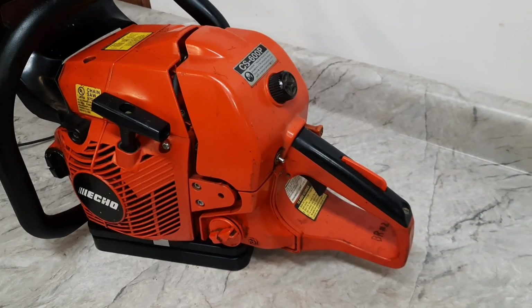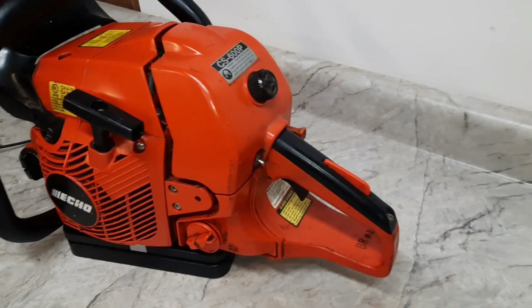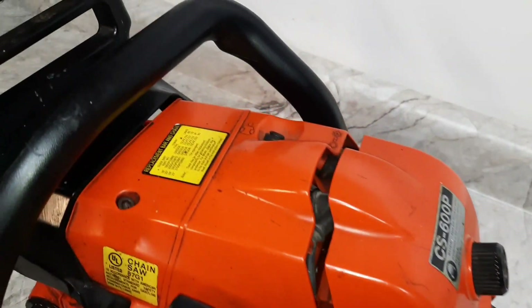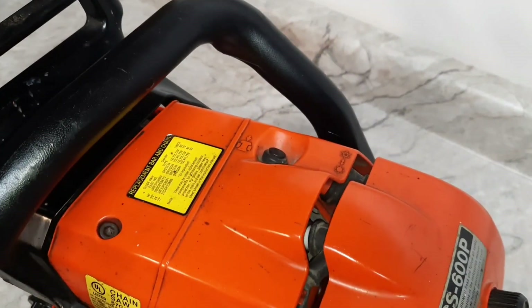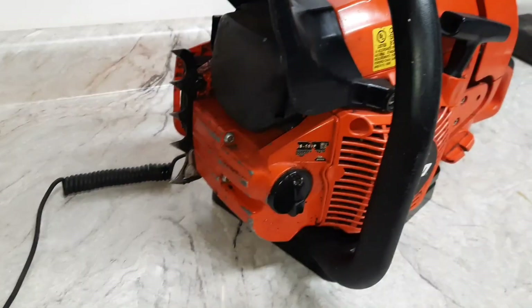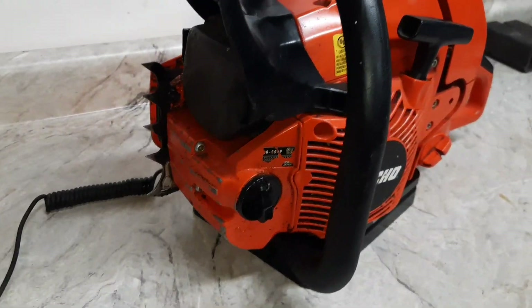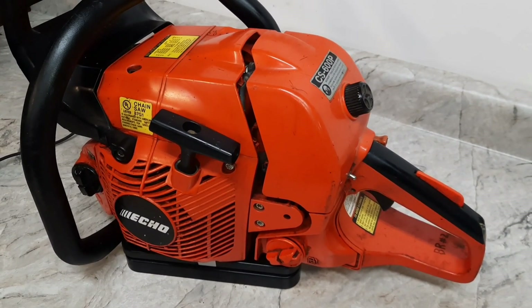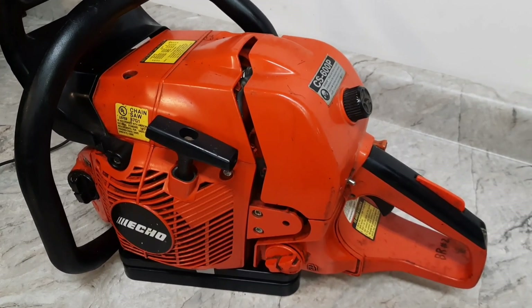Here it is, the ECHO sleeper saw. Looks like a regular old 600p — no extra holes, decomp still over there. Maybe just a little muffler mod. Underneath the covers, it's got the 50 millimeter cylinder, which brings this up to 73 cc's.